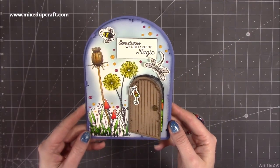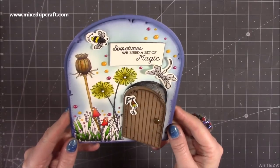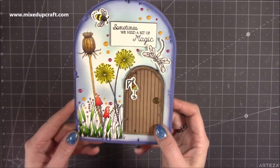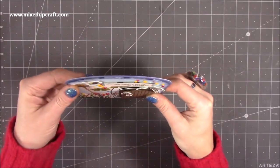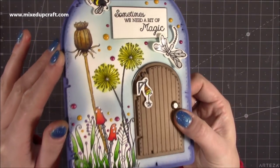Hi everybody, it's Sam at Mixed Up Craft. Thank you for watching my tutorial today. I'm going to be showing you how I've made this very cute little fairy door card. So this is how it looks. It all fits — it's got a little bit of bulk to it, but it would all fit flat and go into the envelope. I've stamped this wonderful image.